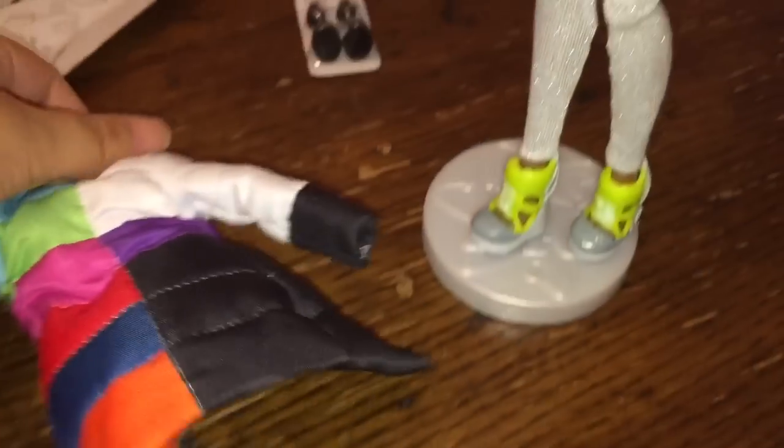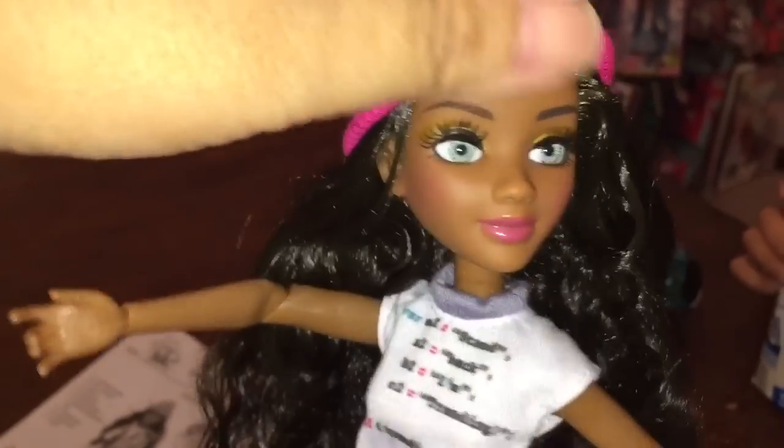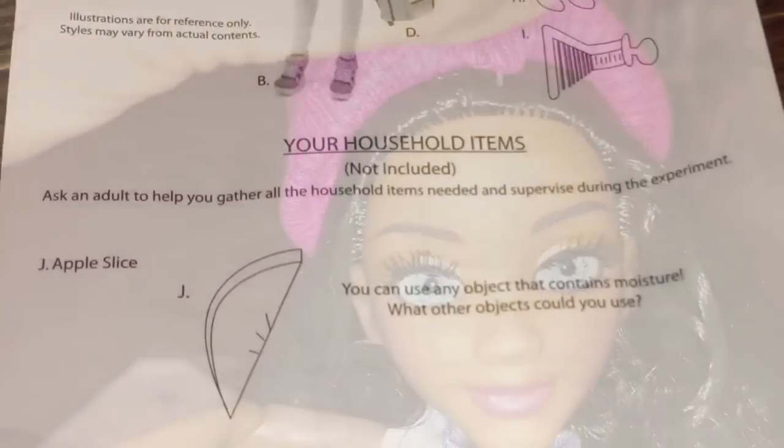I want to show you that strands of her hair are actually attached to the winter jacket, so you can just easily remove them. The jacket also slides off very easily without having to detach her hands or anything like that. The beanie is attached to her head in several places.